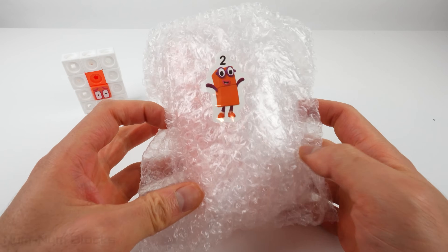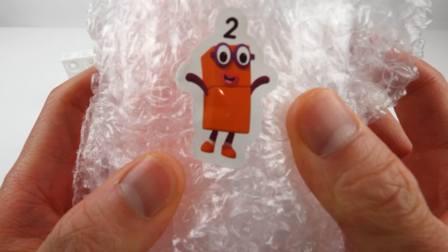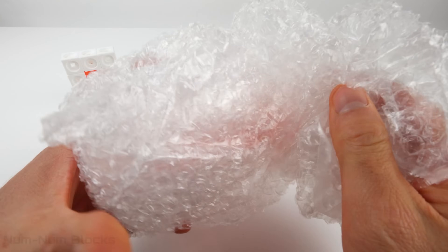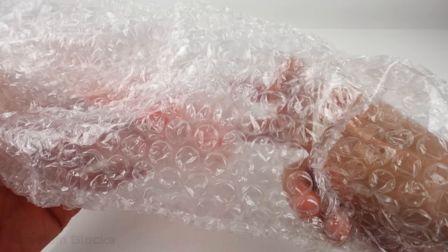Look what we have here! It's bubble wrap! And look, there's a number 2 sticker! I love popping bubble wrap! Do you? It's so satisfying! Let's see what's inside!